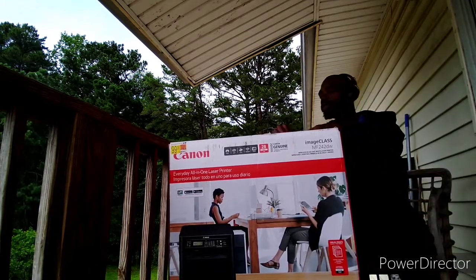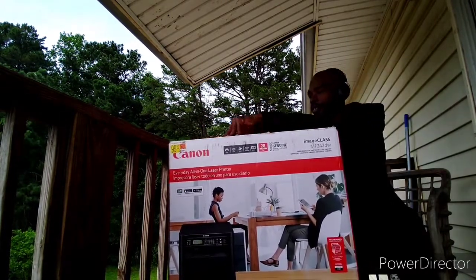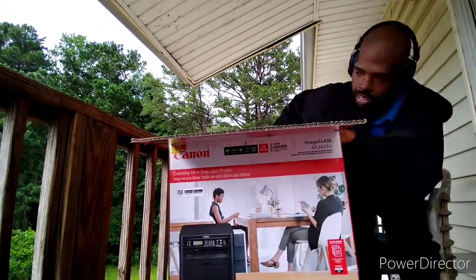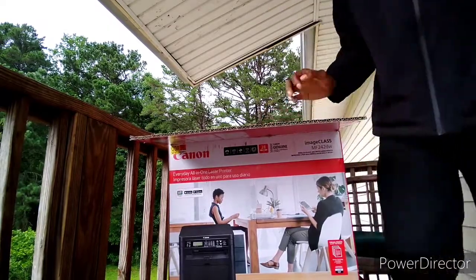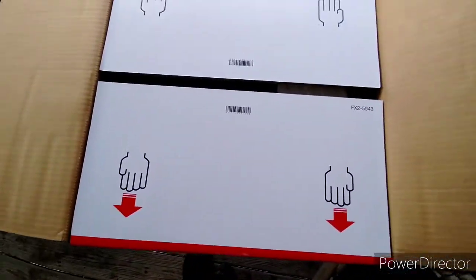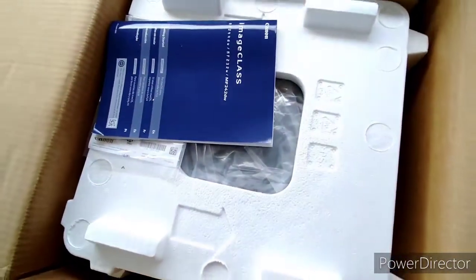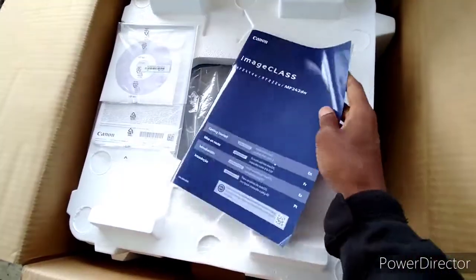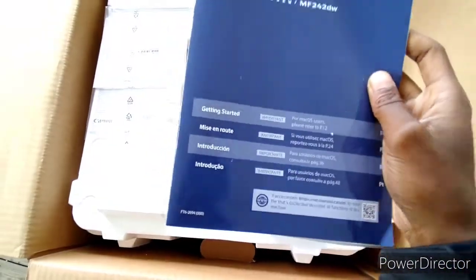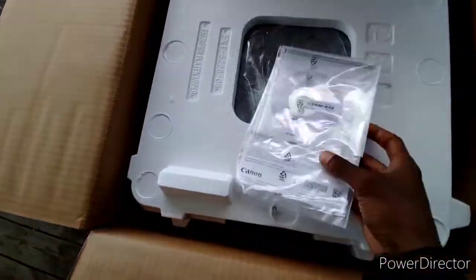So let's check out what you get for 400 bucks. All styrofoam, nice and thick. Manual — by today's standards anyway. Pretty sure that's just multiple languages. And yes, a CD — that's what's up.